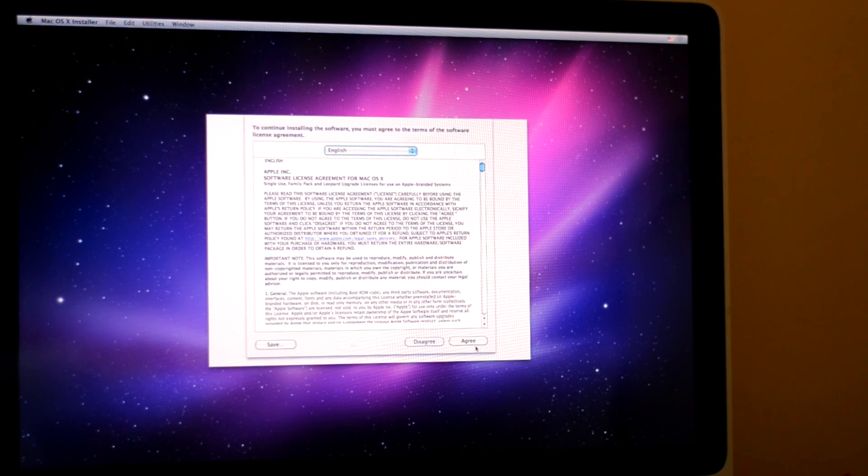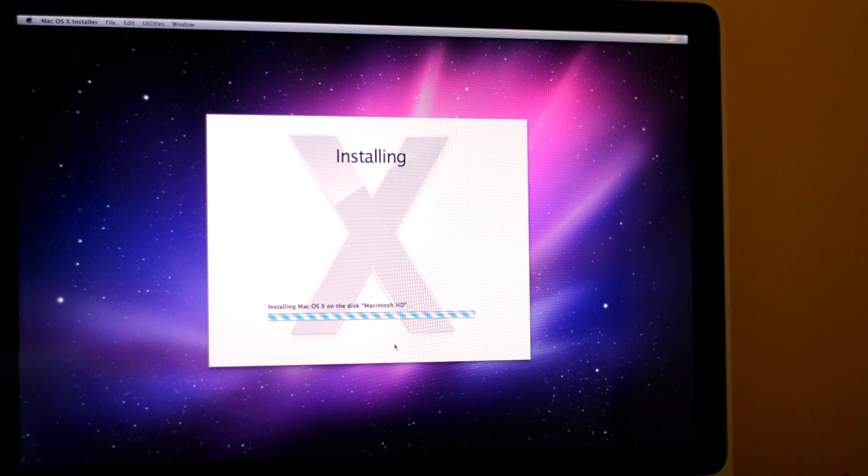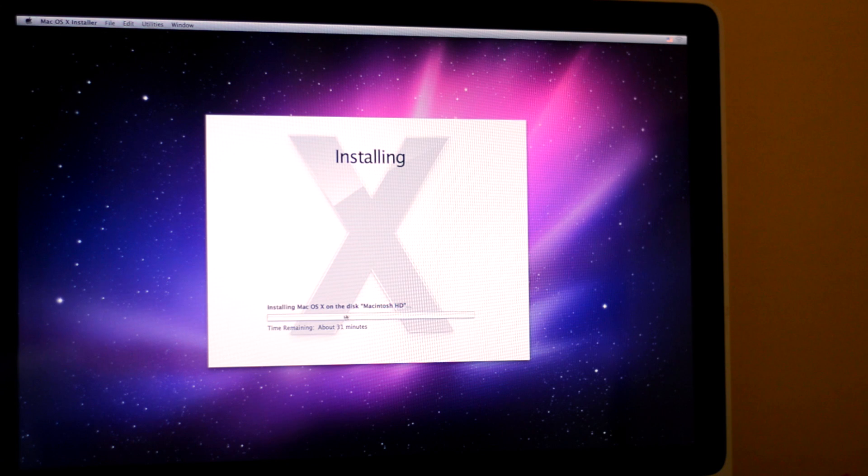And of course, Agree. We want to select it on the disk we just deleted, so you're going to click Install. It's going to install the newest software. When this is done installing — which it says is going to take about 31 minutes — your Mac will be ready to use and look like it was just purchased.